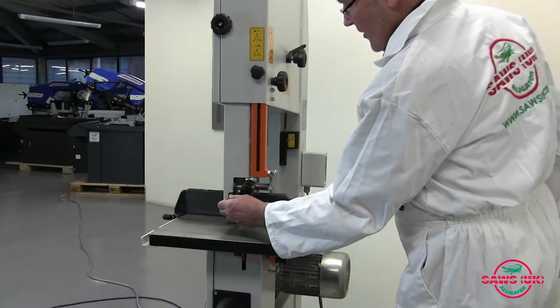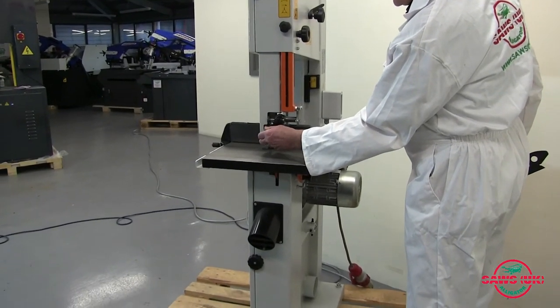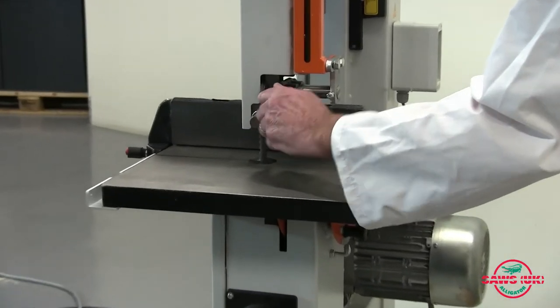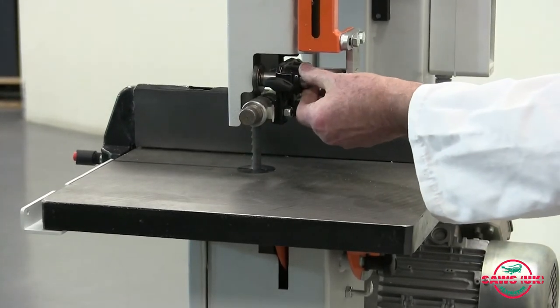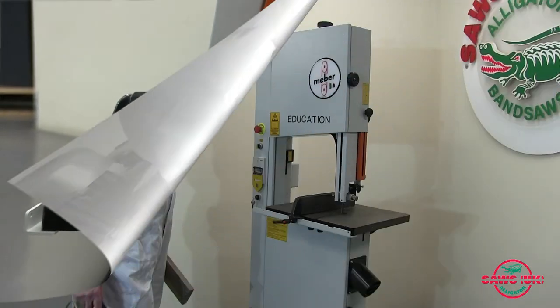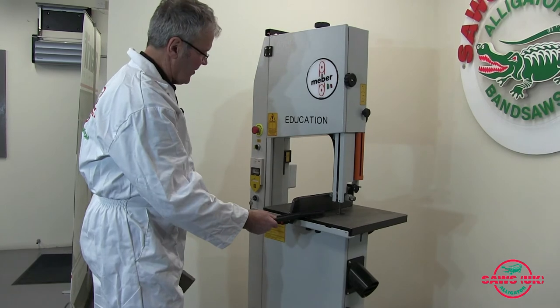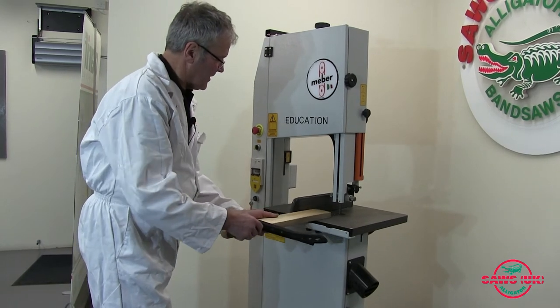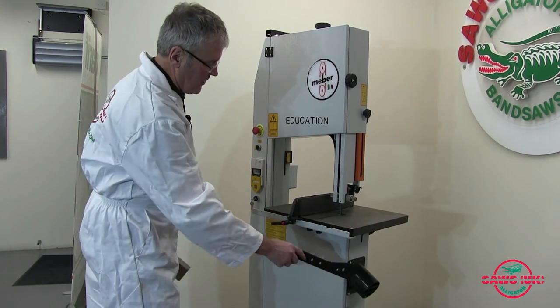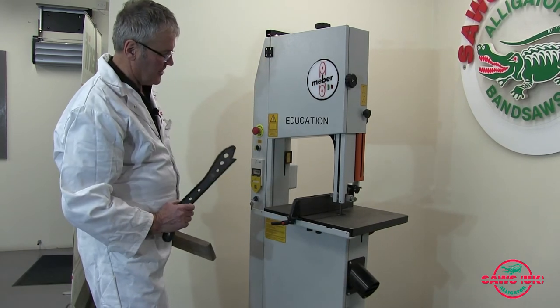On the side of the machine you can see the side guide adjustment, very easy, and the back guide adjustment here for different widths of blade, so it's extremely easy to set this machine up. The machine comes with a pushing stick, a side guide fence for cutting straight, and a nozzle for dust extraction on the side and another nozzle on the back for dust extraction.